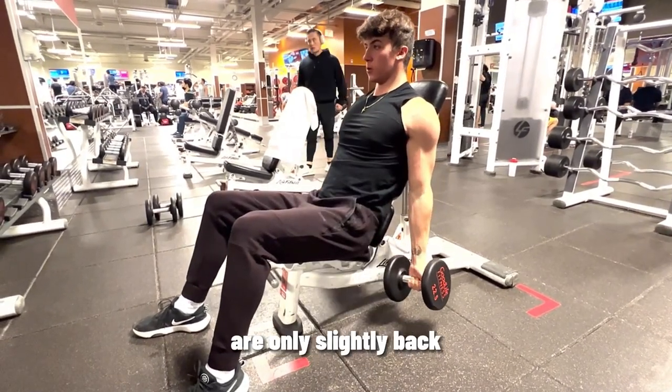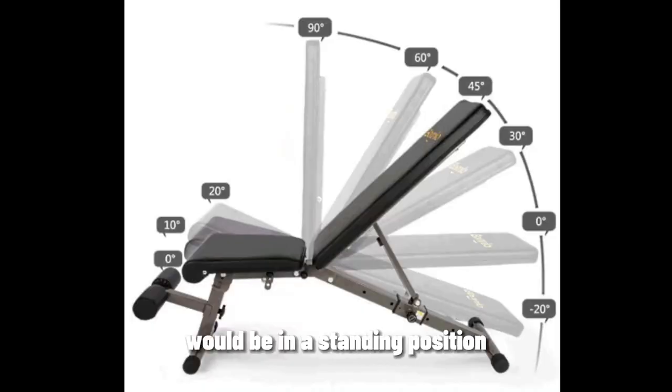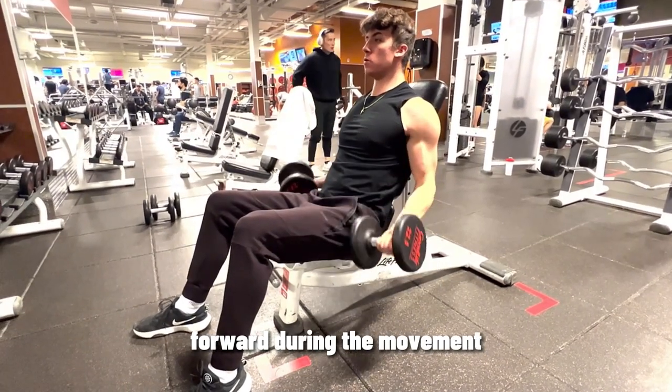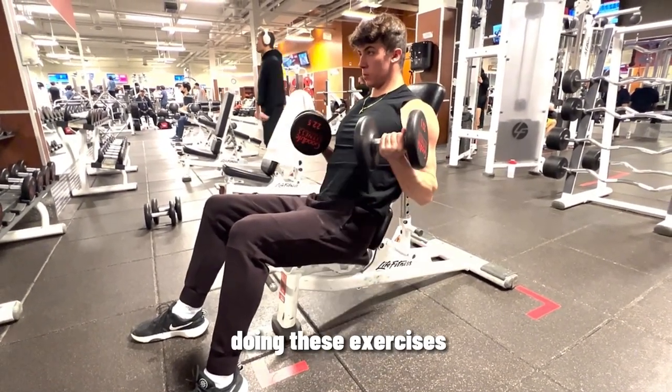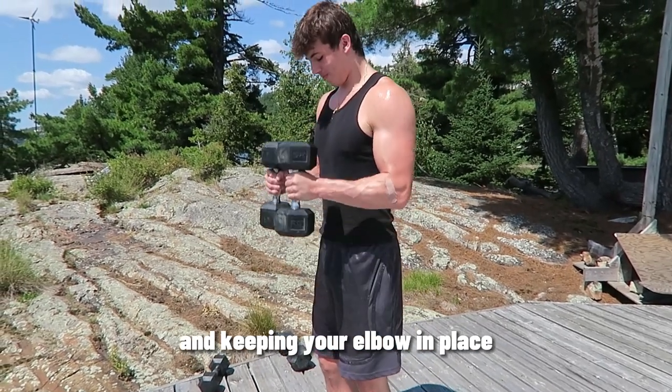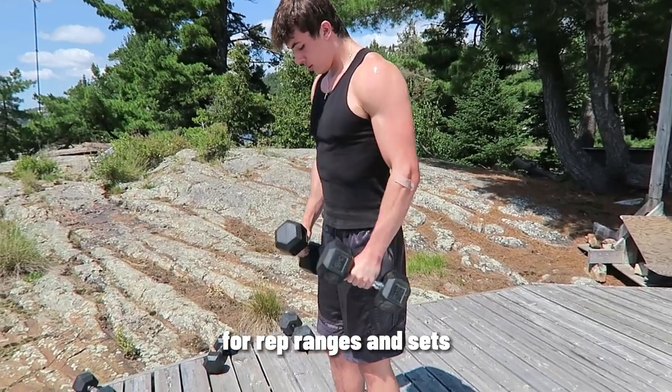Last is the seated incline dumbbell curl. Set the incline so your shoulders are only slightly back from where you would be in a standing position — I'll usually use about 60 degrees. Make sure your shoulders are not rounding forward during the movement. When doing these exercises, make sure you're controlling the weight on the way down and keeping your elbow in place.